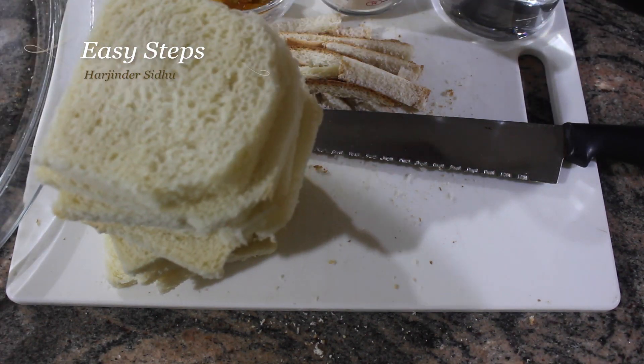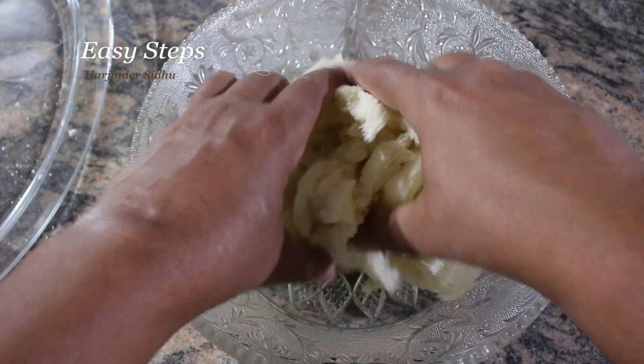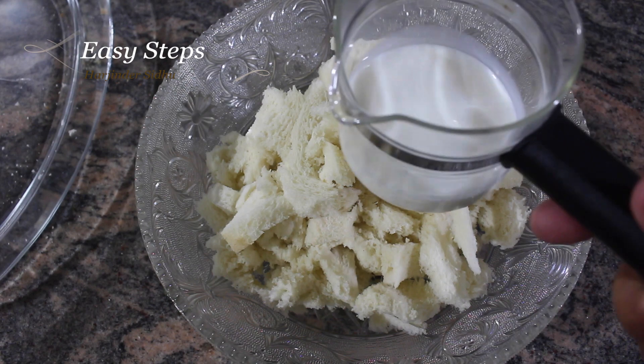Now we're going to make a dough. Get a mixing bowl, take your bread and break it into small pieces — make it as small as possible.